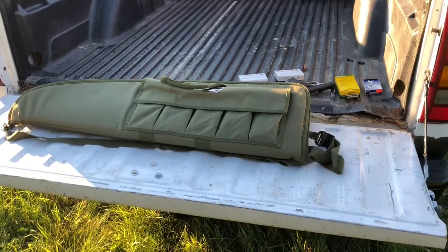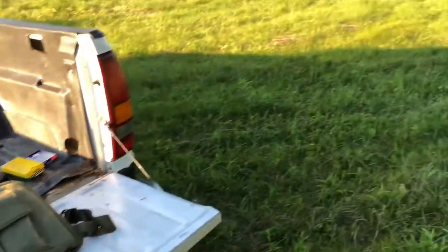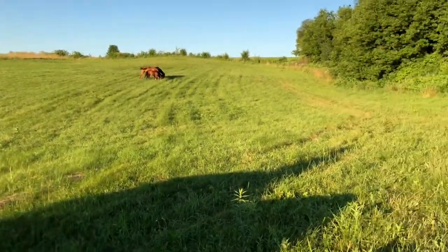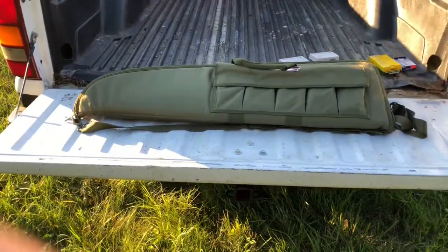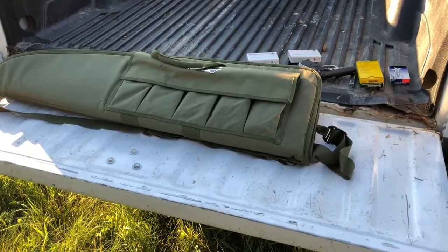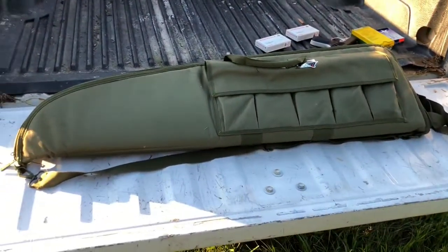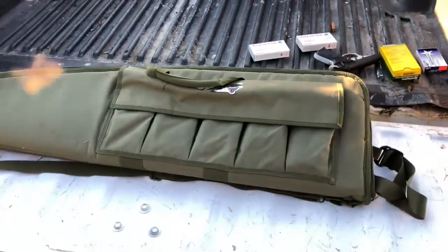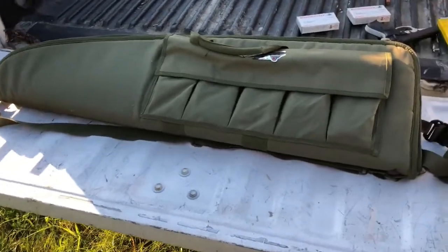What up, what up YouTube, back again with another video. We are here in the Illinois country out here in the woods. What we got there though? It's an AR-15, good old American rifle. This one in particular is a DPMS Panther Arms.